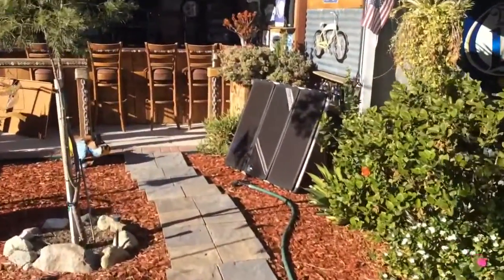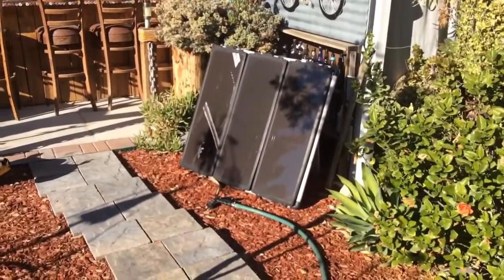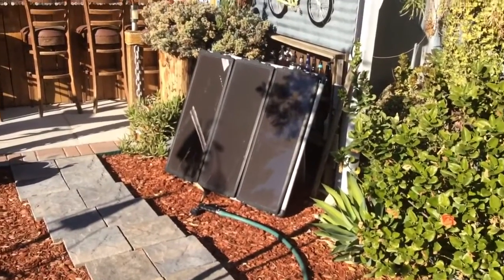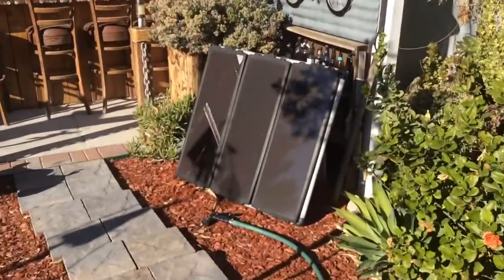Over here I have this little Harbor Freight kit. I bought a trailer and this came with it - the guy was charging his batteries. Basically what I'm using this for is just to charge the RV battery. That's about all that thing's good for.